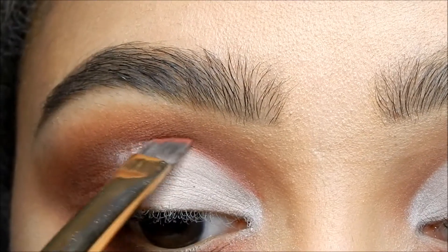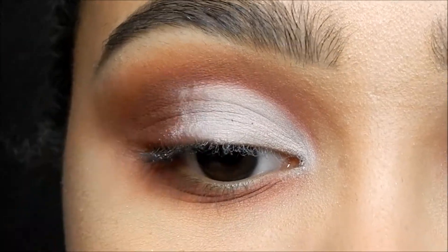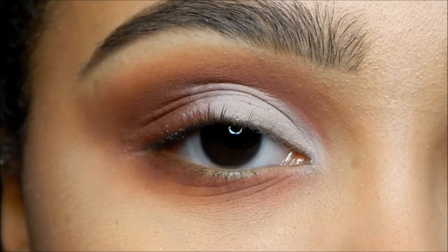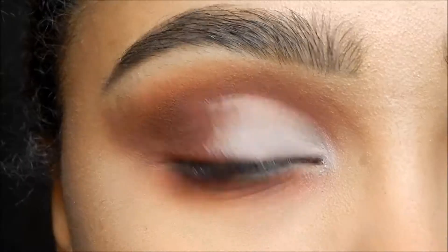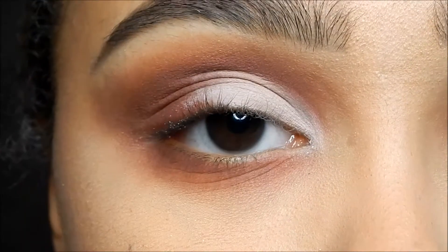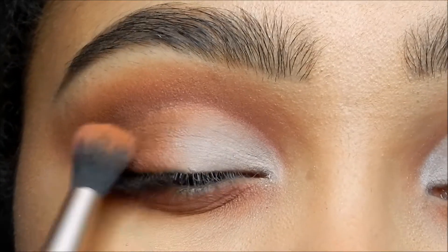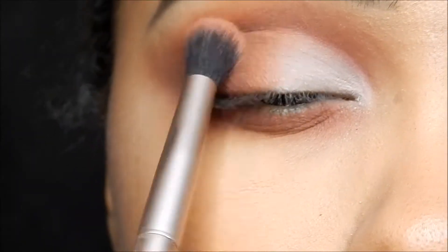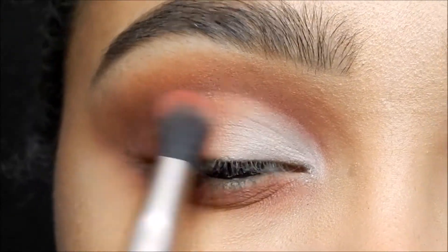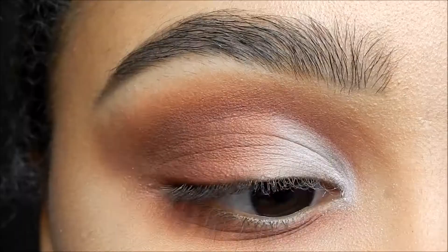Now going back into the red, I'm going to put it right on the crease. I'm just adding a little bit there and then blending it — that's just gonna create a more defined line. Now I'm gonna mix the first two transition shades, Beach and Penny, and put them right here to start blending. Then we're gonna go with the red again and go over top. Add a little bit more white to the corner if you need to.